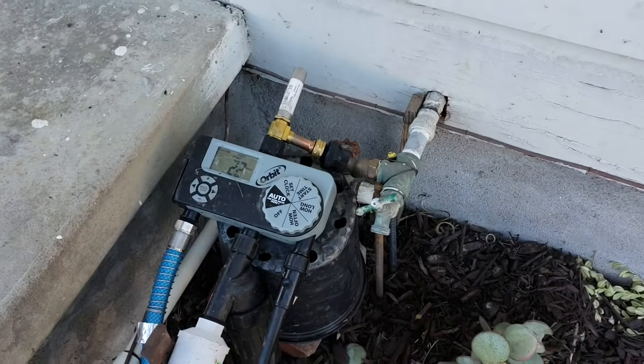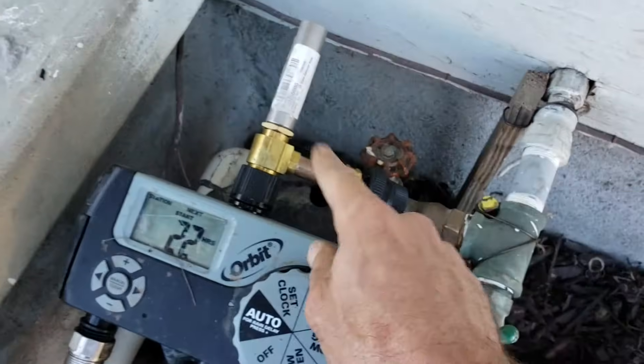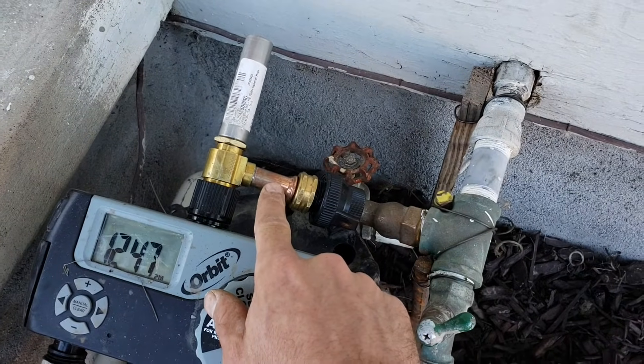One of the ways that you can eliminate air hammer is to get a device called an air hammer arrestor. I'm putting a link in the description so you can get one if you need it.